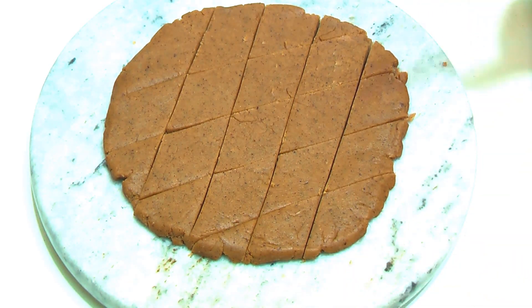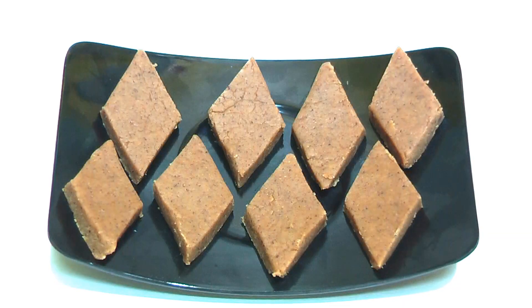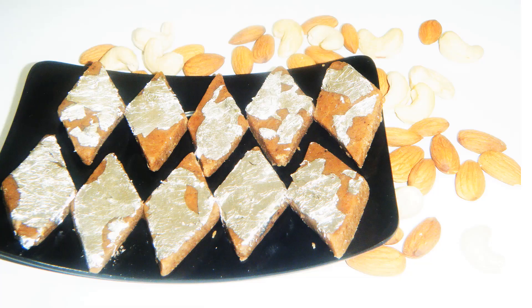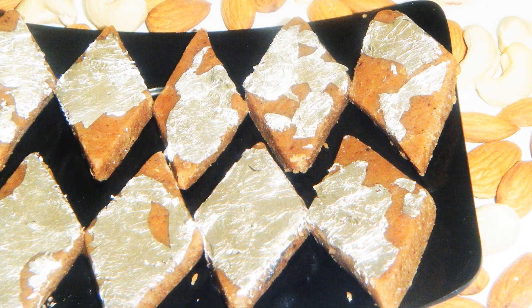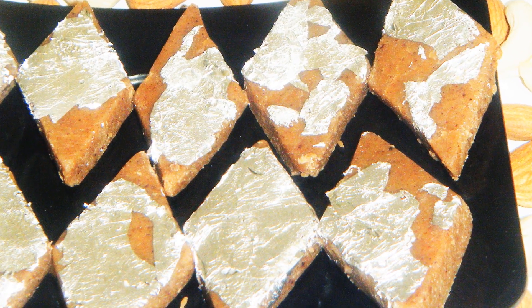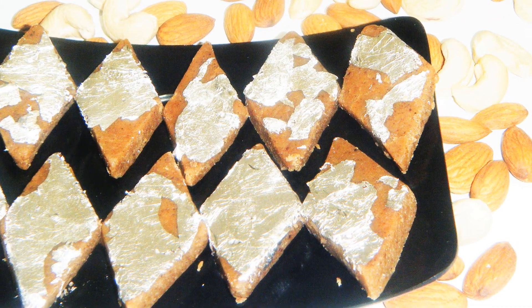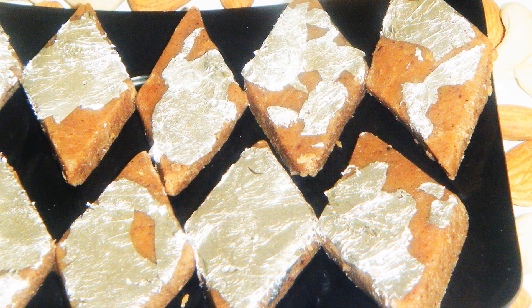Let's look at this special katli made without kaju — you can see how good it looks. If you want to decorate it, you can add dry fruits on top. In appearance it looks just like kaju katli. You don't need to freeze it; just set it for about 4 hours. The color may not be white, but the taste is just like kaju katli. This is very healthy as it is made from singhara atta.